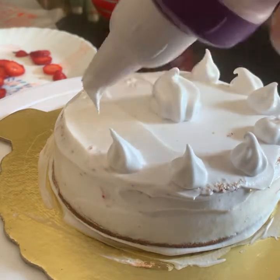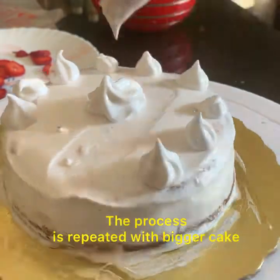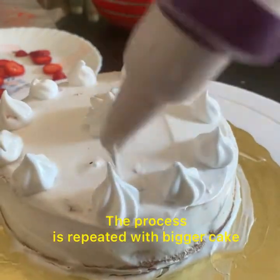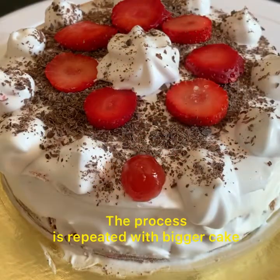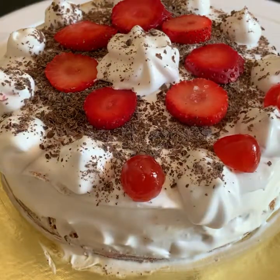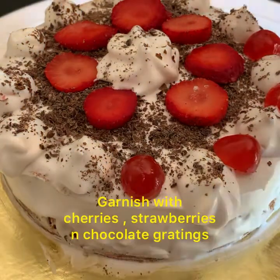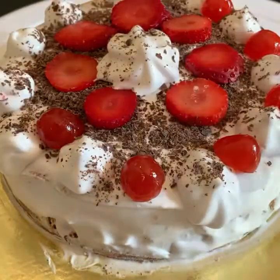Thank you so much for watching my video. The ingredients list of the cake and icing part is given at the end of the video. This cake has an amazing taste and you are definitely going to relish this. Guys, see you next time with another recipe. Stay safe, stay happy, stay connected. Goodbye till then!